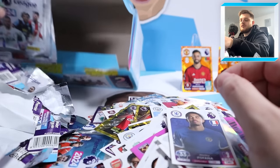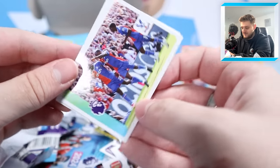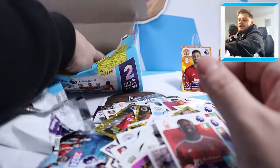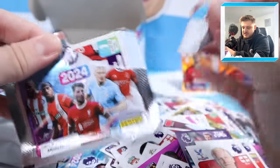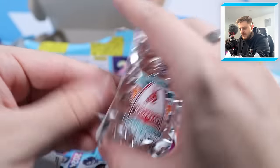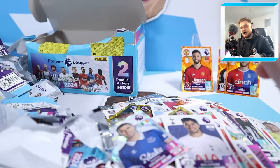Last two packs of this box - that is absolutely mental how quickly we've gone through these packs. Crystal Palace team celebrating a goal, Elliot Anderson, Callum Wilson, Josh Cullen and Willie Bolley. And here we go - the final pack of a full 120-pack box! Finishing off with Daniel Jebberson, the Liverpool badge, Raphael Varane, Manor Solomon and Seamus Coleman captain to wrap things up.